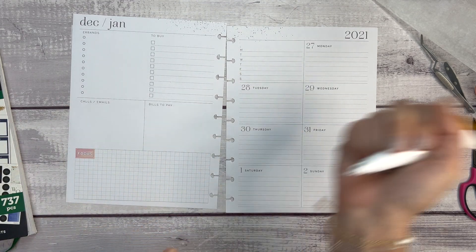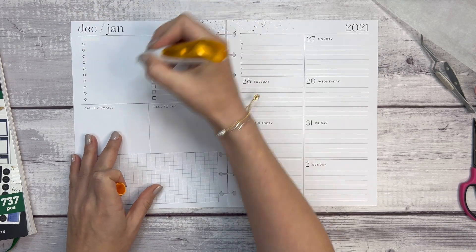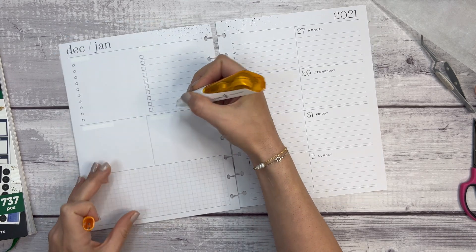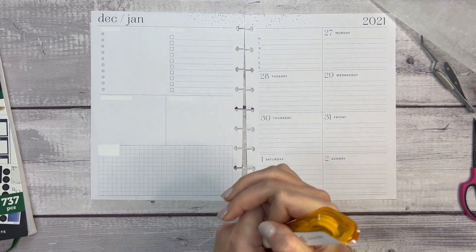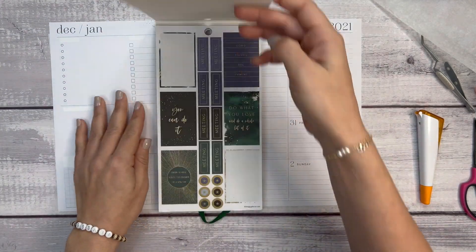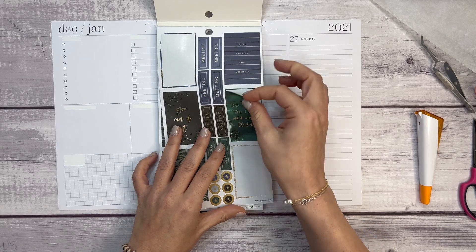First, I want to cover up the headings here so that I can make them my own, and let's cover up this focus section right over here. The sticker book that I pulled out today is Hustle and Heart from the fall collection.